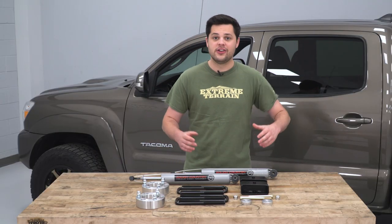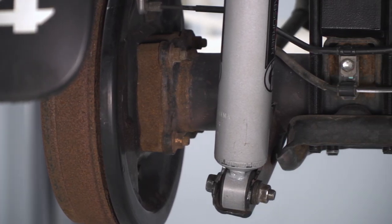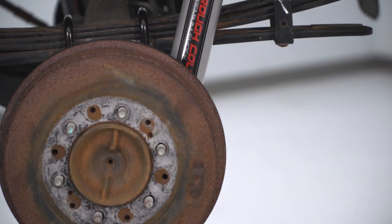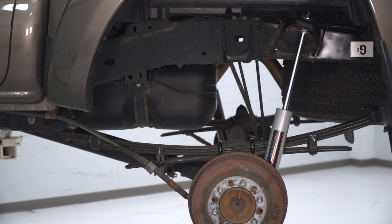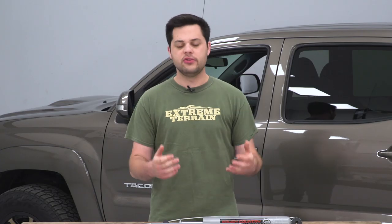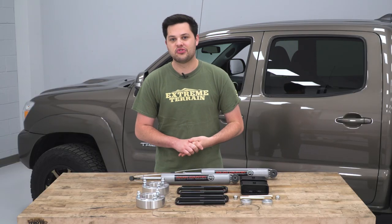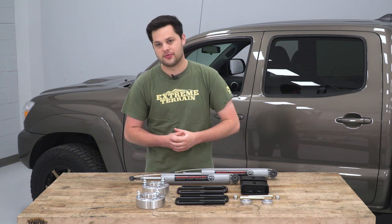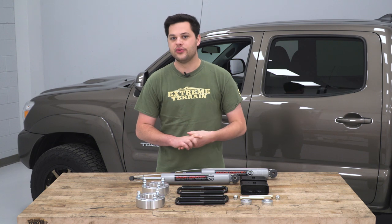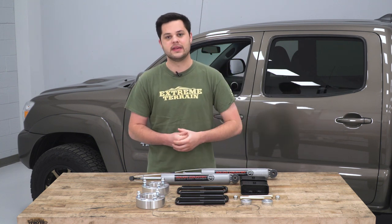We're gonna start with these shocks here — these are Rough Country's N3 shocks, a nice nitrogen-charged shock that's gonna stand up way better to the abuse than the hydraulic shocks on our truck from the factory. What you need to know is that nitrogen charge is going to take the abuse way better than a hydraulic shock would. Another nice extra from Rough Country is the differential drop, which is going to maintain the geometry of our front suspension, help level out those CV axles, keep them nice and straight, and preserve the life of them.